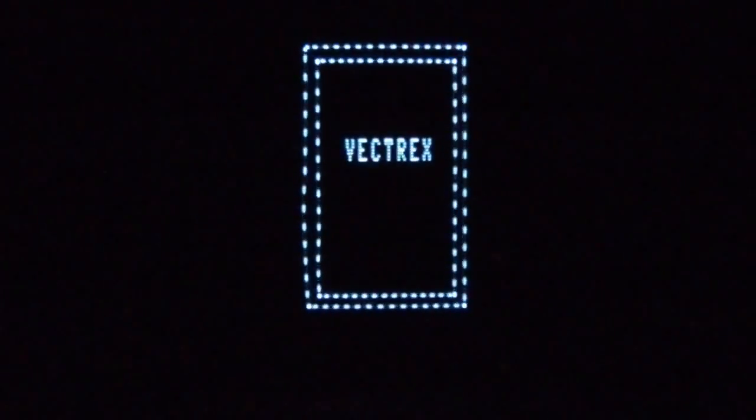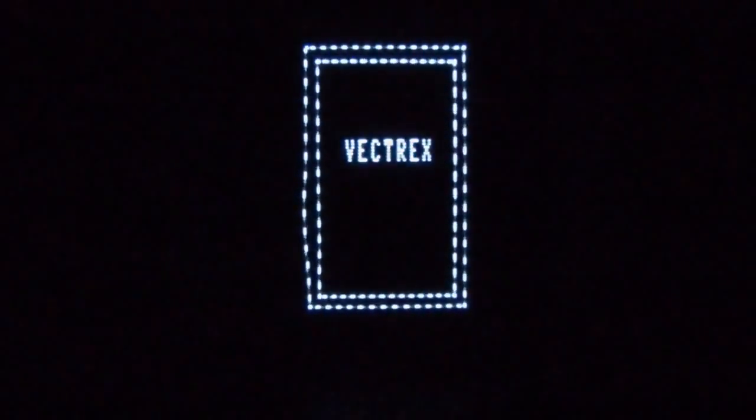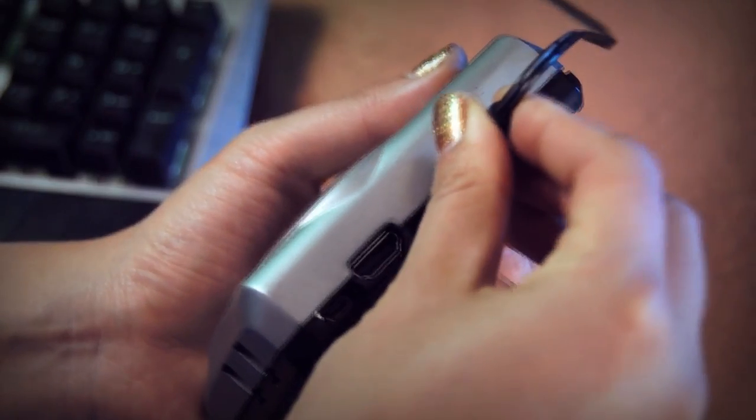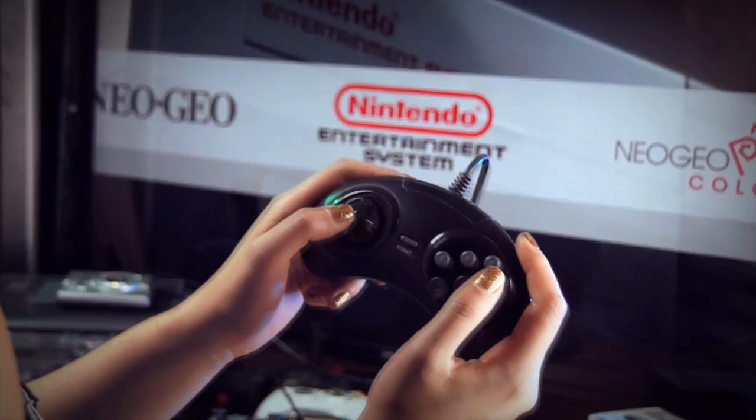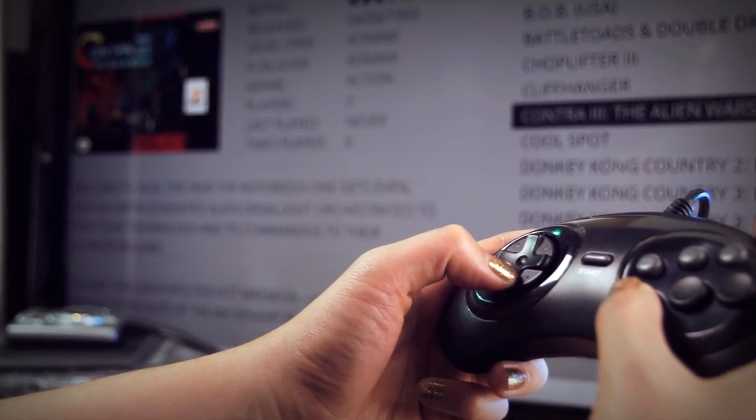On Indiegogo, a project currently with over $600,000 and 2,855% funded, sits as one of the most popular gaming machines currently being funded on Indiegogo. That device is known as the Retro Engine Sigma, and plays mostly all retro games on an emulator. It also accepts cartridges and is also a 4K media center.